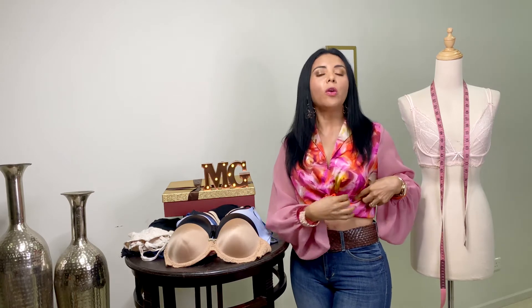¿Sabías que el 80% de las mujeres utiliza el brasier incorrecto? Es sumamente delicado, y no por estética, sino por salud. Cuando utilizamos el brasier muy ajustado, y sobre todo si ese brasier tiene en la copa el aro metálico o plástico, esa presión no permite la circulación y la oxigenación natural de nuestro busto. Esa presión con el tiempo nos trae problemas con las glándulas mamarias. Así que es sumamente importante conocer nuestra talla de brasier.